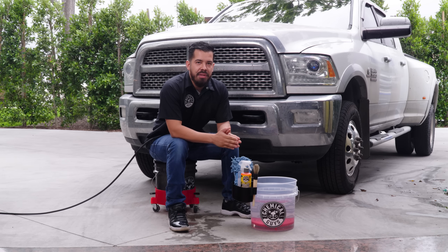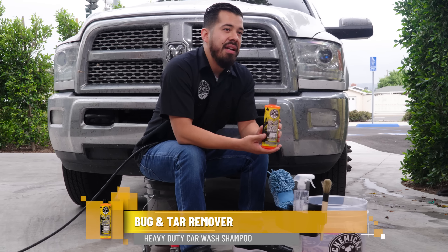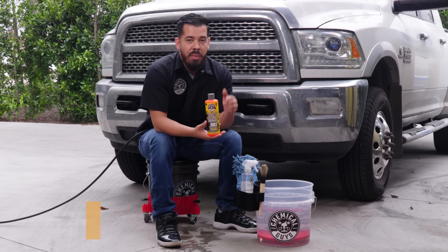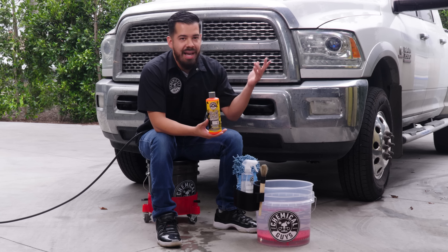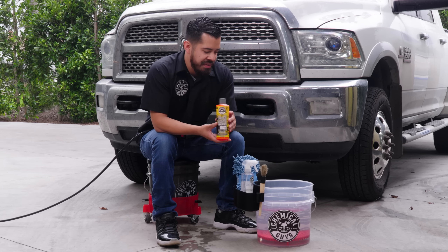So the first thing that we have to do is set up our Bugintar Remover Wash. Now, this right here is specifically to tackle bug guts and acids sitting on the front end of your vehicle, whether it's on the front end, the mirrors, the glass — wherever it may be, this is going to work out phenomenal on all smooth, glossy exterior surfaces. But before we use it, we have to go ahead and dilute it.